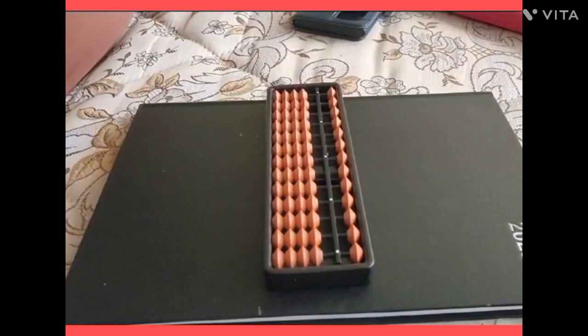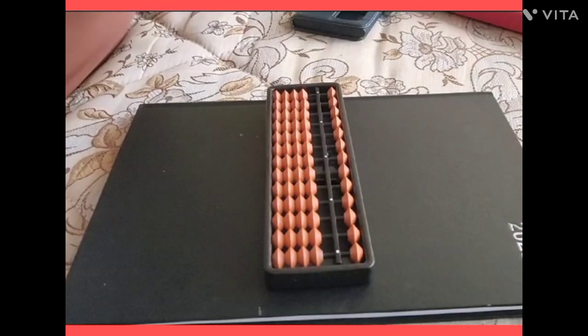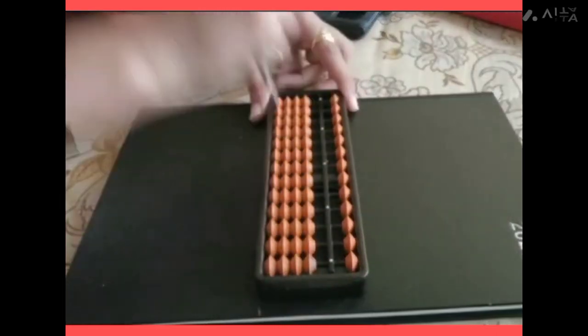Hello friends! Today I want to tell you about the abacus and how you can add, multiply, and subtract very easily and very quickly with the help of your abacus. This is the abacus — it works like a computer.